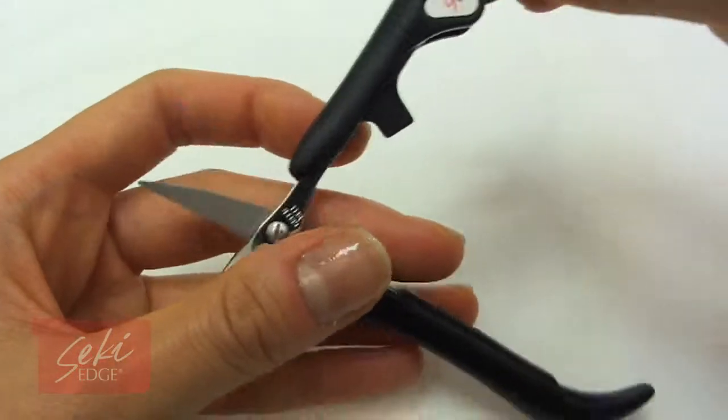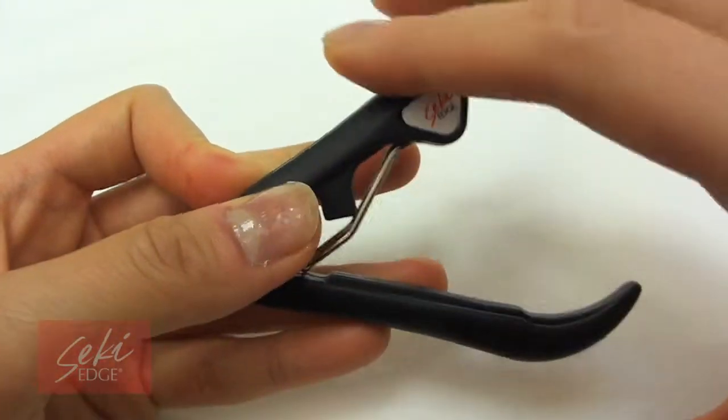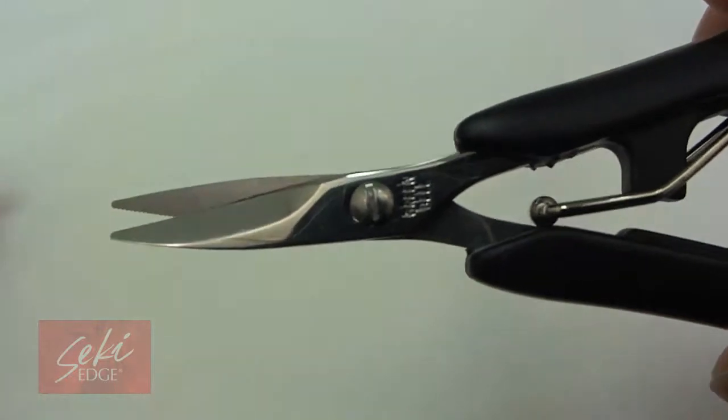To use, simply open the handles, lift the inner metal lever upward, and squeeze the handles for a strong grip and smooth gliding action.